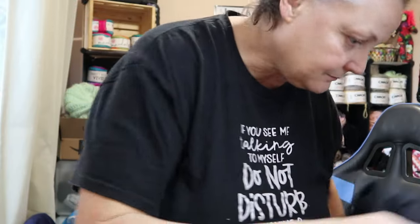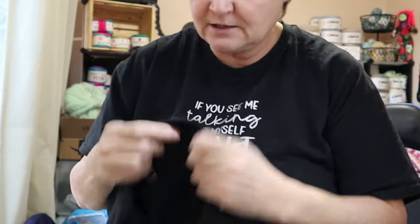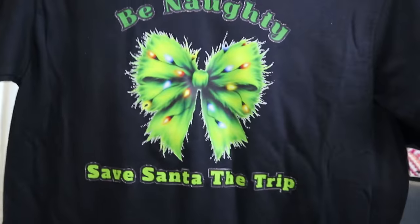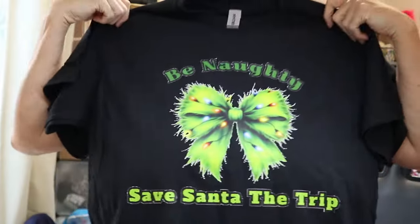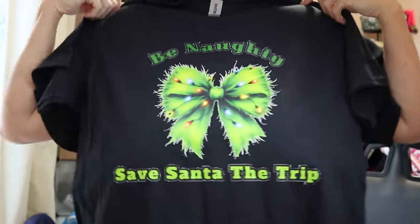And then this one — 'being naughty, save Santa the trip.' The Willy Wonka one — I'm going to have to redesign it and get that one out later.